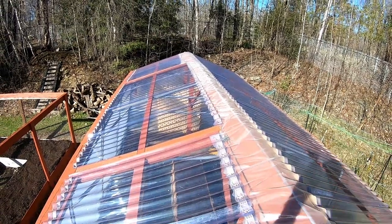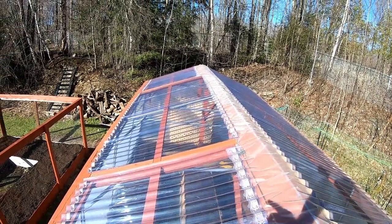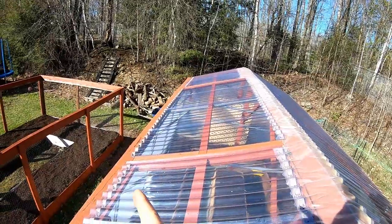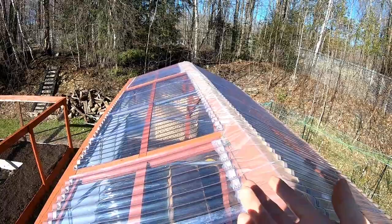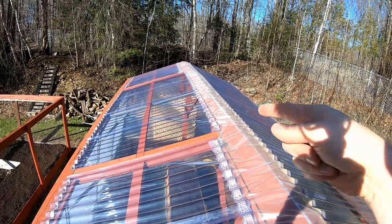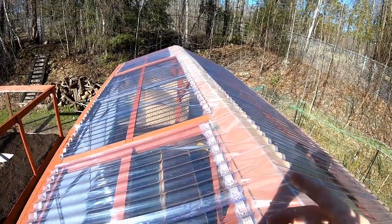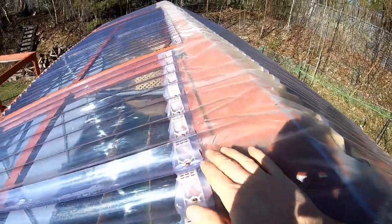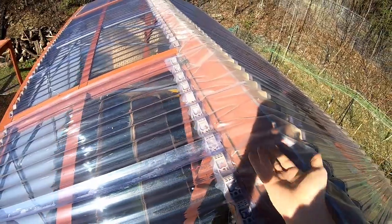Unfortunately, I made a rookie mistake. I should have bought and cut longer strips of PVC so that they can extend out from the roof and go all the way up. To work around that problem, I added a strip of vapor barrier between both sides of the PVC roof to protect the metal and wooden section and to ensure that the water will flow down and not sit there and rot the wood. And I guess we learn from our mistakes quickly.